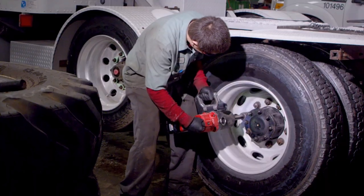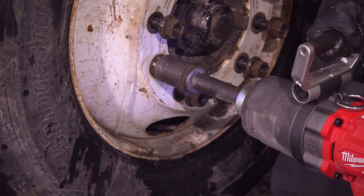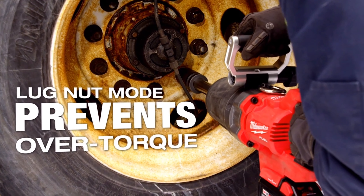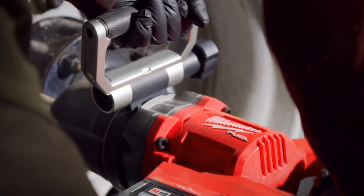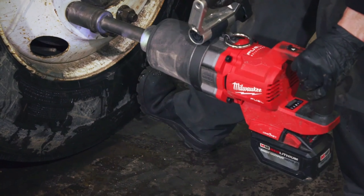The benefit of a tool auto-shutting off is that it's less effort for the technician to hand-torque the lug nuts, which makes them more efficient and less fatigued over time. We'll tighten it down with the Milwaukee one-inch D-Handle and it'll go until it stops, then we'll come back — it takes about a quarter turn to get it to where it's properly torqued.